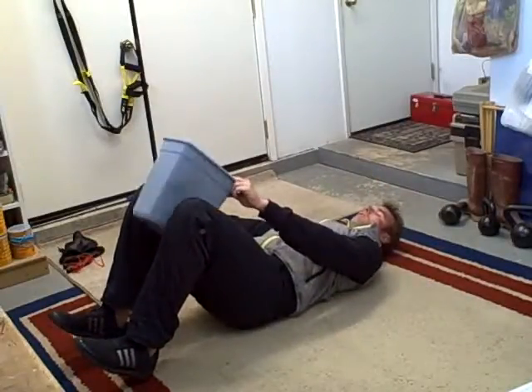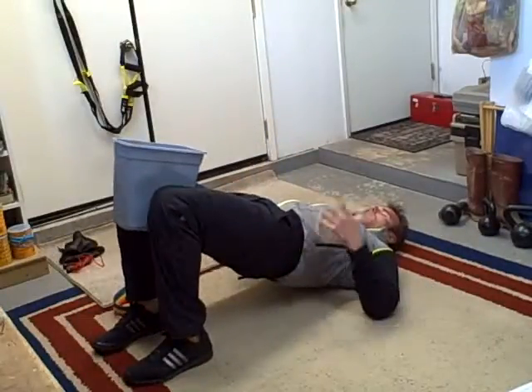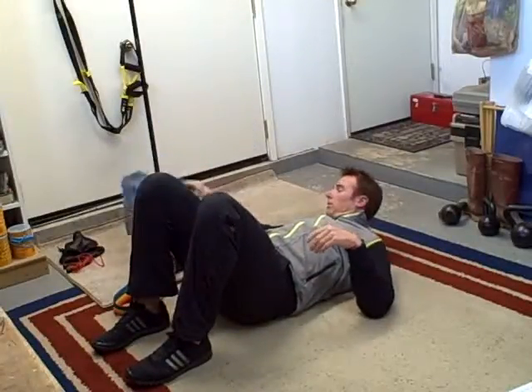And then back to this one — ten times. Lift. And then back to 30 to 45 seconds is probably plenty with this one, just holding it up.